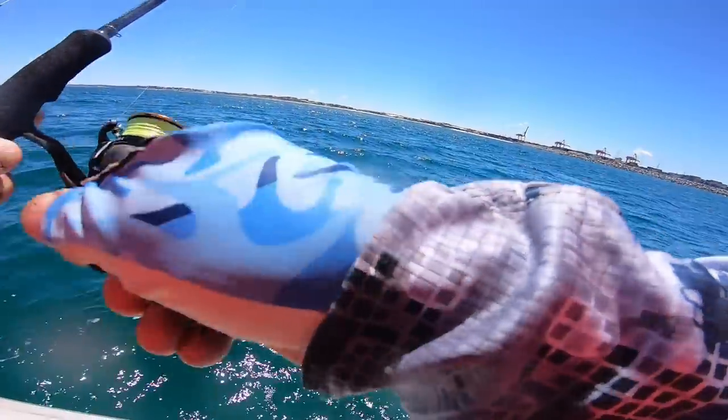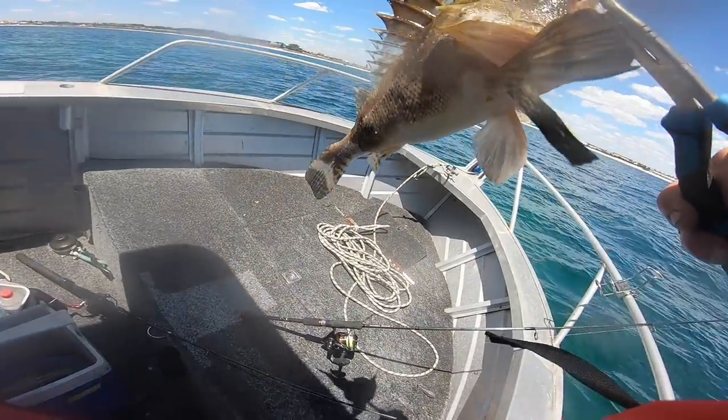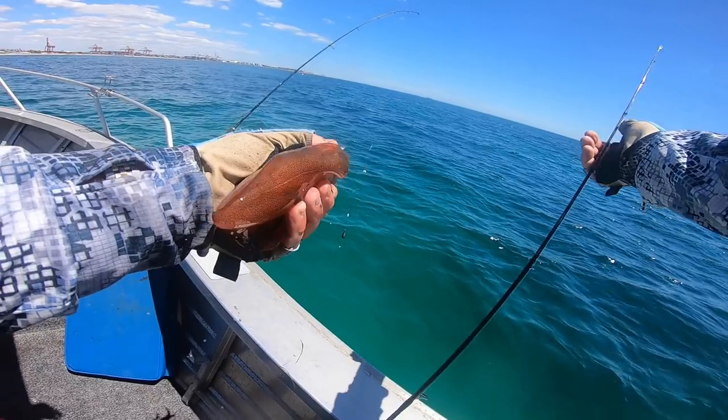Good sight, look at me! Nice little fish. I caught him.